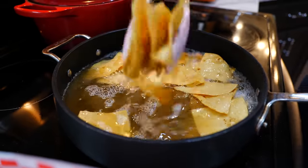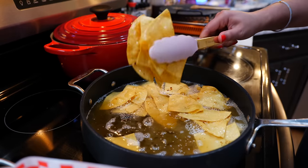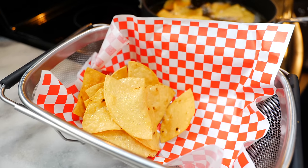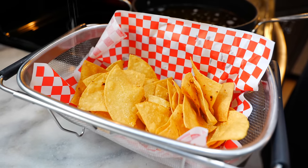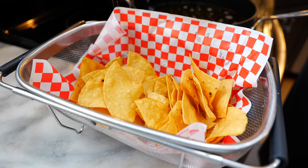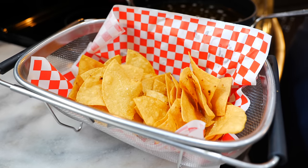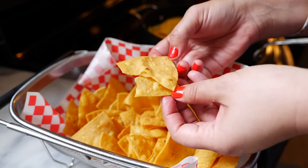By toasting your tortillas before you fry them, you really do get better, crispy, crunchy corn chips. Sprinkle your desired amount of salt and go light with it. I'm going to continue frying the remaining corn chips while our salsa keeps cooking. Perfect crisp corn chips!